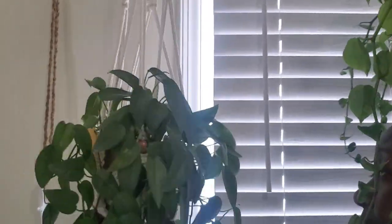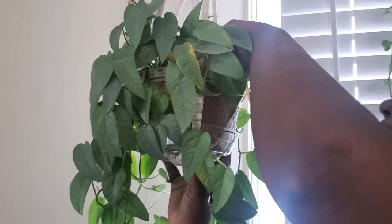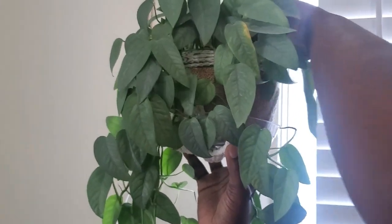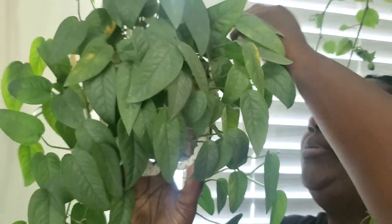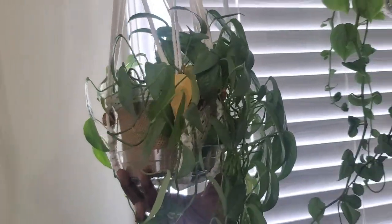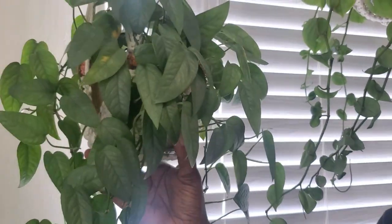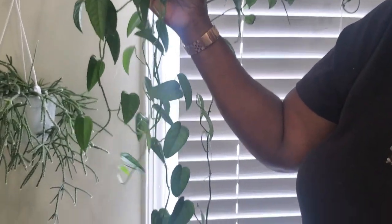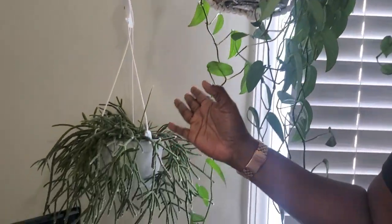Over here I can see some yellowing leaves I'll need to pull or cut. This is my cebu blue pothos — I've had this plant for almost two years now. It started in a four-inch planter. Look at it now, it's so beautiful facing the window. I love it.